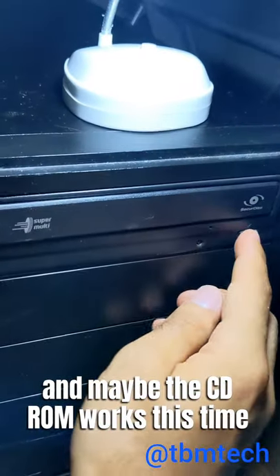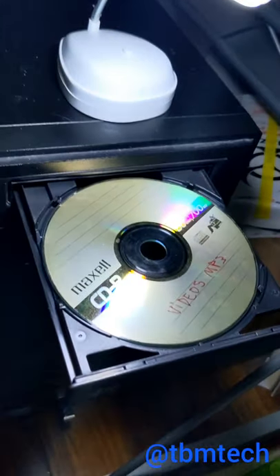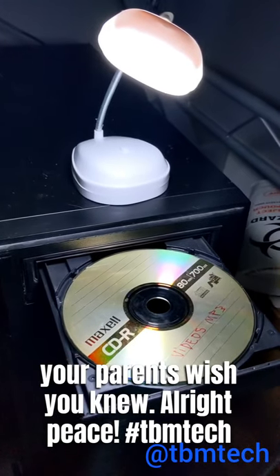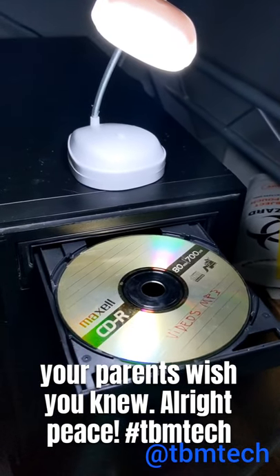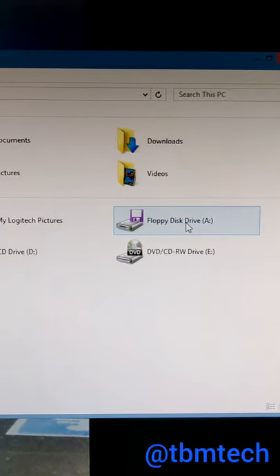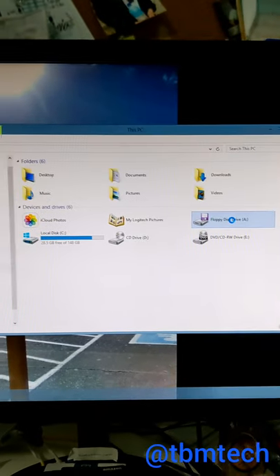And maybe the CD-ROM works this time — nope, it didn't. Oh yeah it did, check it out! Now you know one more thing that your parents wish you knew. All right, peace. Okay ladies and gentlemen, this is a floppy disk drive — this is how it used to look like. Let's see if it opens.